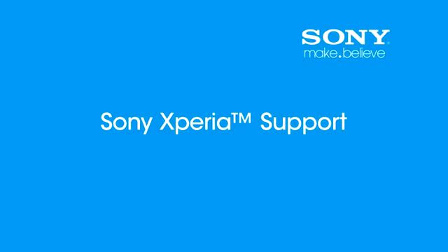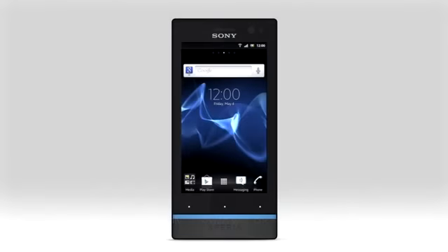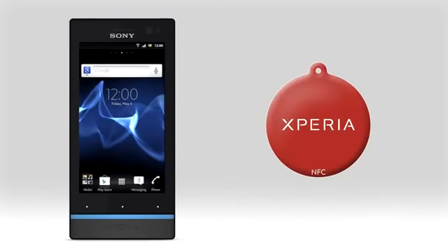Welcome to Sony Xperia support. Use Xperia smart tags to quickly change settings in your phone and to start applications automatically.